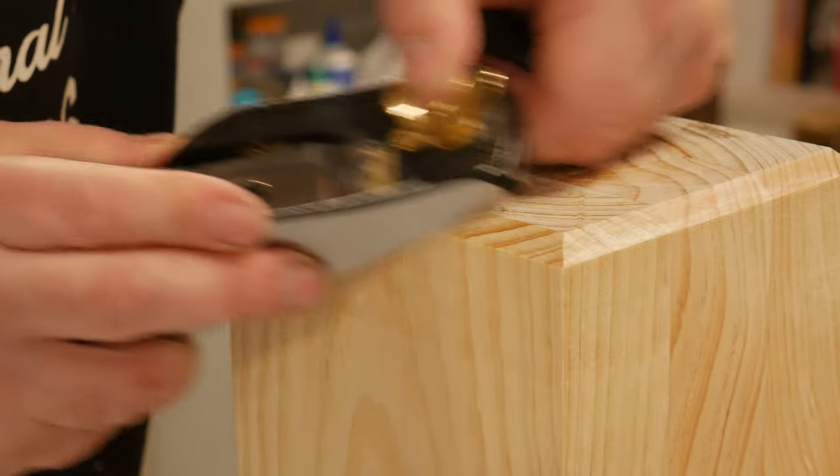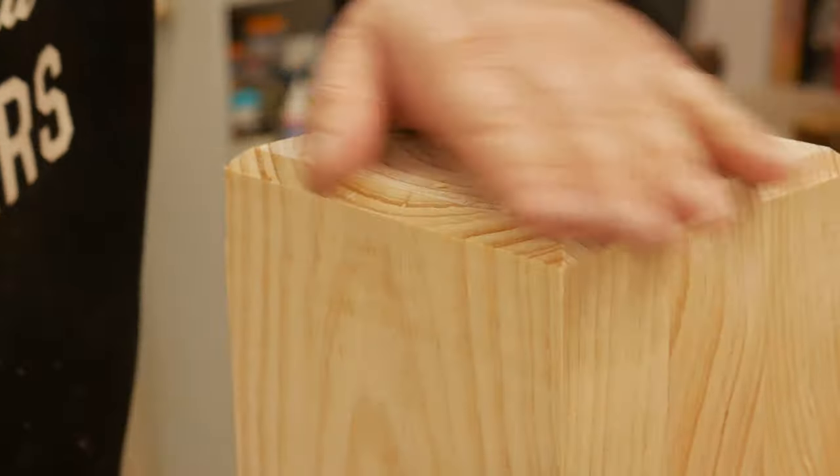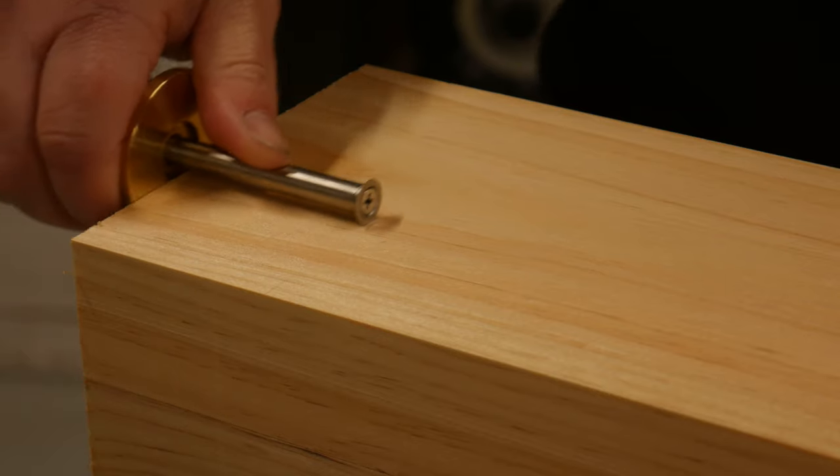Woodwork is fairly new to me, so if you have any tips or tricks, please chuck them in the comments. Marking out the mortise and tenons with multiple light passes until I had a rather deep gauge line.